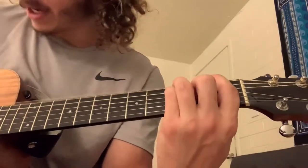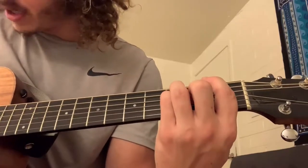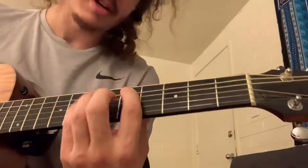Then finish it up with an F: one on the fat E, three on the A, three on the D, two on the G, one on the B, one on the high E. Put it all together and you've got the verse progression.